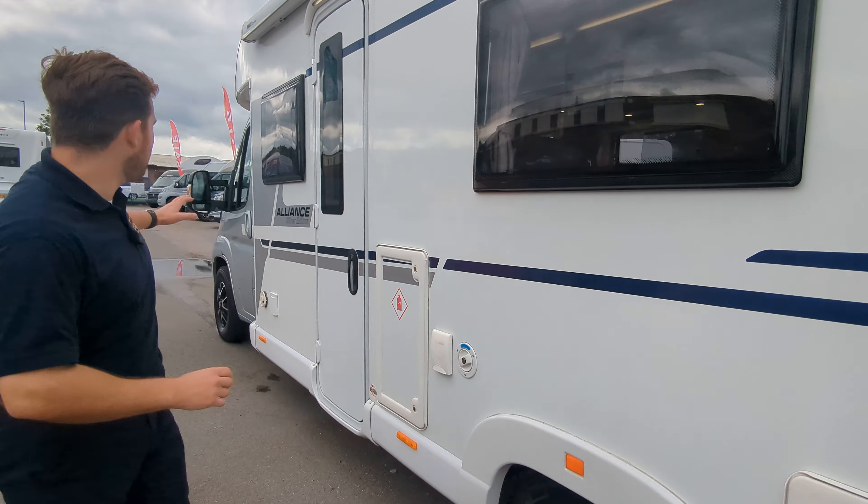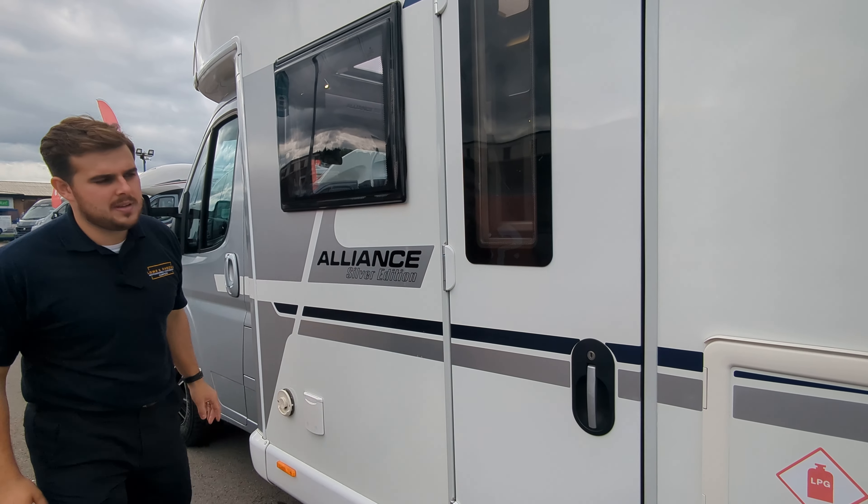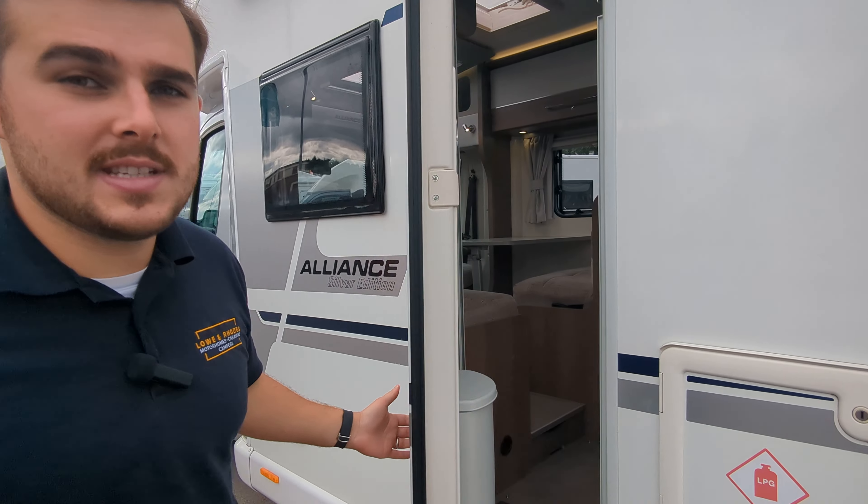You've got your special Silver Edition colour with your silver and navy decals. The front cab is a silver cab, which is somewhat special to the Silver Edition.